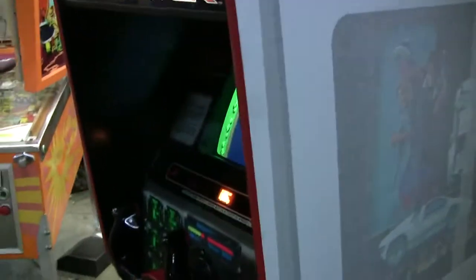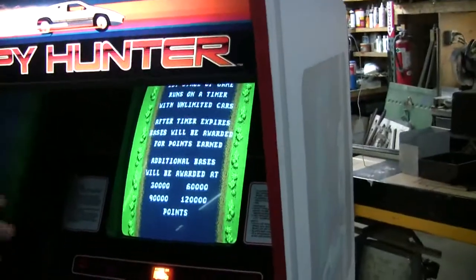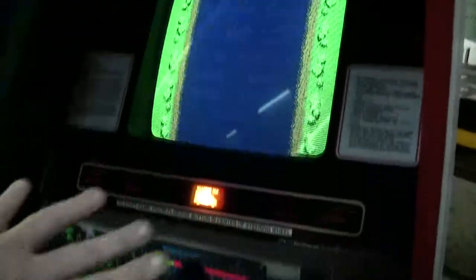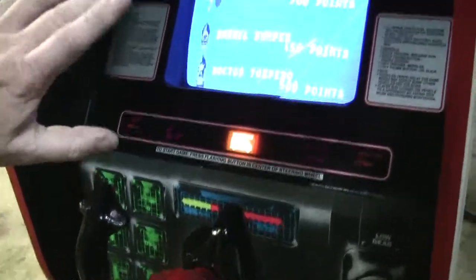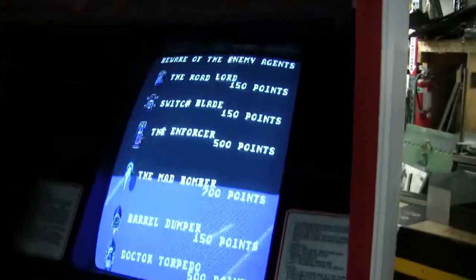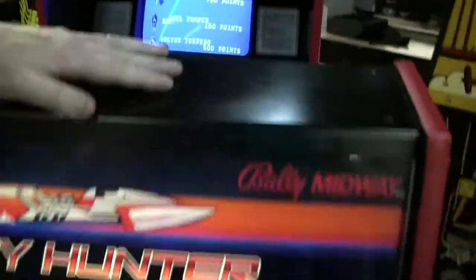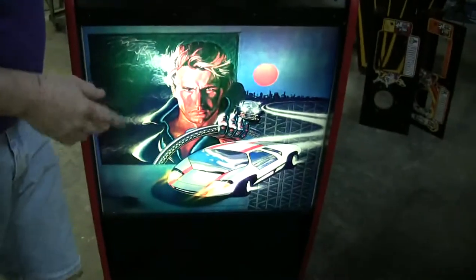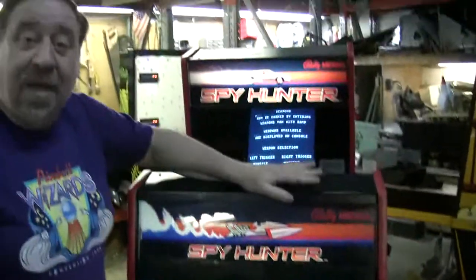Here's the interesting thing about Spy Hunter — they made a ton of these. We don't know an exact number; I couldn't find any production run numbers. But the monitor glass and the front control panel are exactly the same size as the upright. It was very clever of Bally to keep that stuff standard. But this glass has the car, has the boat, and this bottom panel — these are unique just for this one game.